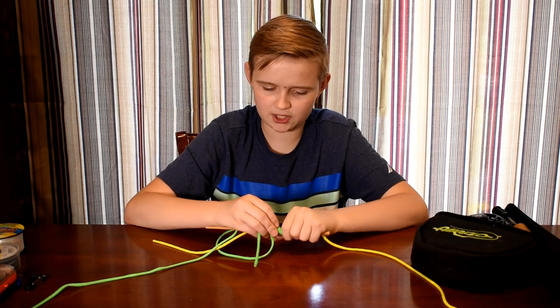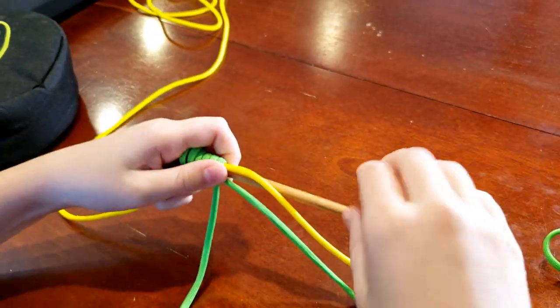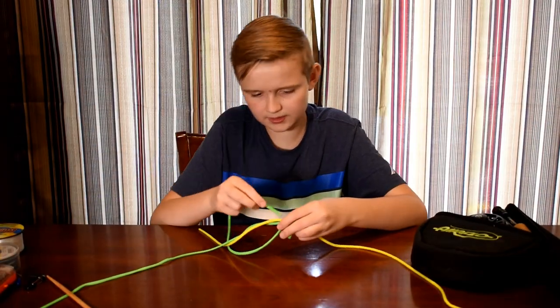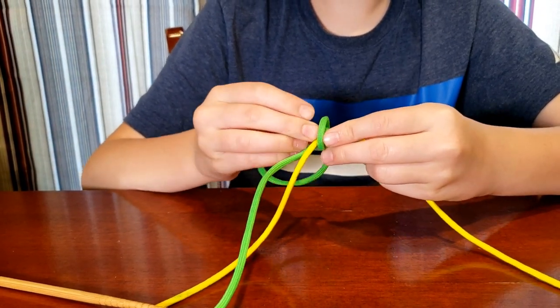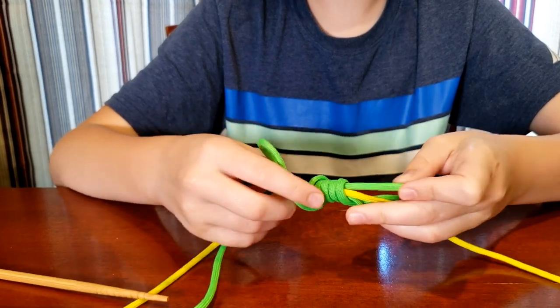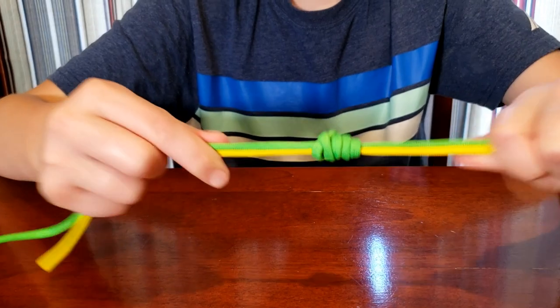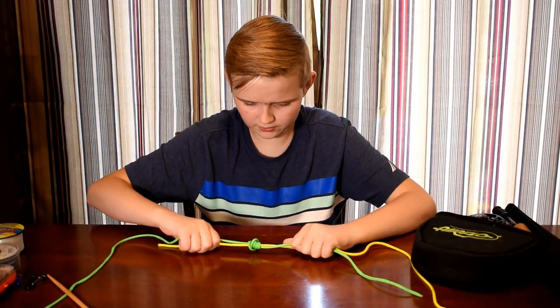Now that I've done it about six times, I'm going to pull the nail out. Then I'm going to take the fly line and go through it, and then pull on them.